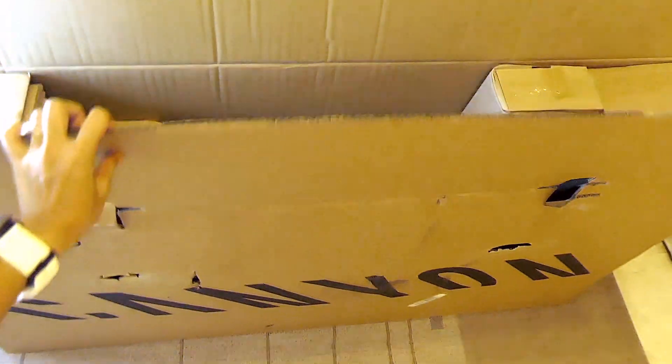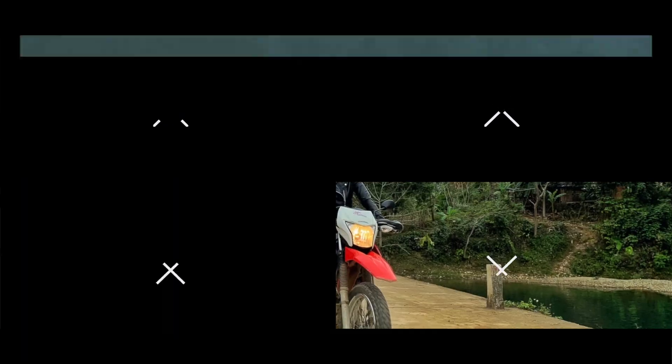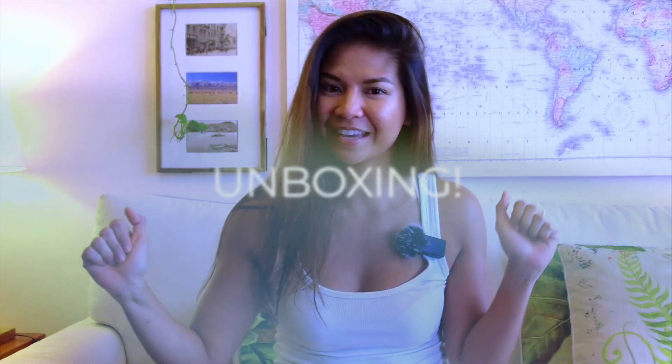Look, no surprise! Hello everyone! Welcome back. It has been a while — I'm not used to this anymore, but I'm so excited because a big box arrived last night and we are going to unbox it.